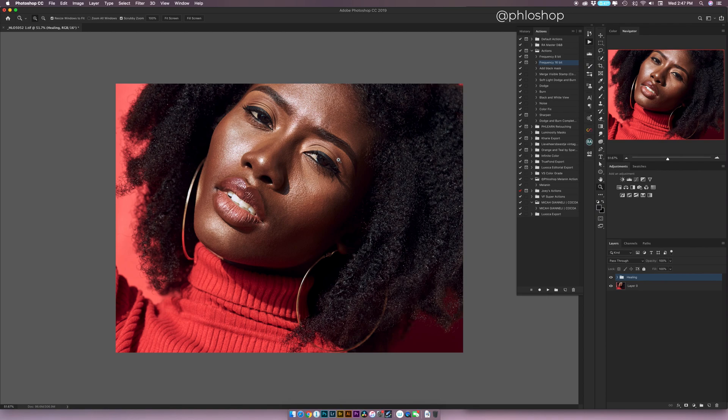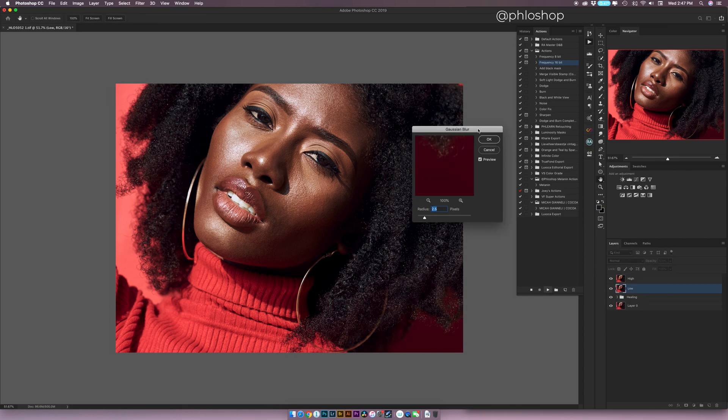Now that we know the image is in 16-bit and I've done my healing, the next thing I'm going to do is run my frequency separation action. I'll press play and it's going to open up a dialog box. You'll see on the right-hand side there's a low layer and a high layer. Frequency separation just means you're separating one image into two different frequencies — the high frequency contains your textures, fine lines, and blemishes, while the low layer is a blurred version of the picture that has just your tonal and color variations. Simply put, one layer contains texture and one contains color information.